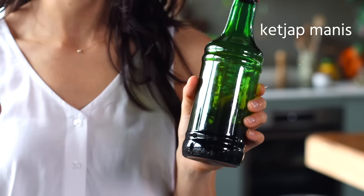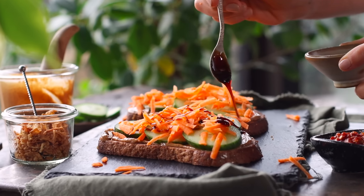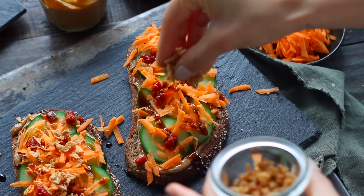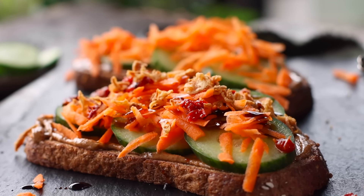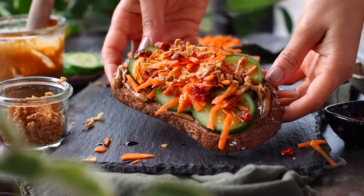Then we're going to add two ingredients which I believe everyone should have in their pantries. The first is ketchup manis — a sweetened, thickened soy sauce commonly used in Indonesian cuisine. Then there's sambal ulek, which is an Indonesian chili paste. We personally use these at home all the time and I highly recommend picking them up from your local Asian supermarket. We'll drizzle a little bit of the ketchup manis on the toast, dollop on some sambal — I like it hot so I'm being generous — and then add some crispy fried onions for crunch. This whole thing takes less than 10 minutes to make and I could eat it all day, every day.